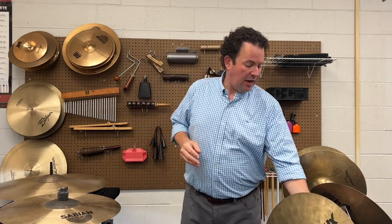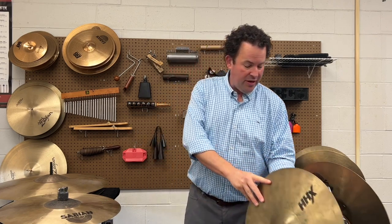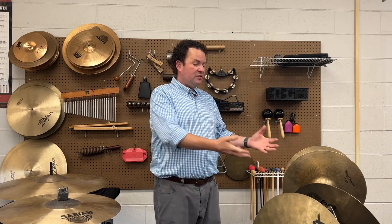You might also notice that I'm using a cymbal cradle right here. These are great pieces of hardware to have as part of your ensemble. If you have the Wenger cabinet, you probably have the cradle that comes with it, but this freestanding set is also great to have.